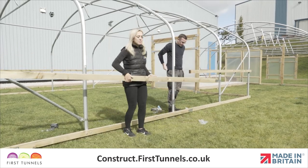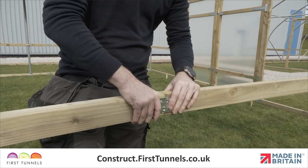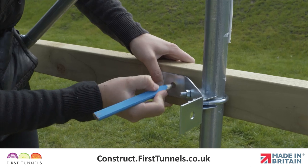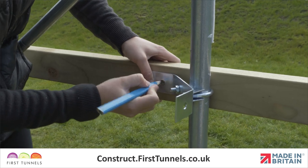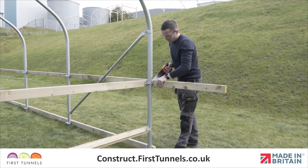Work down the length of your polytunnel, joining sections of 3.2m long side rail, finishing with a 1.8m length if required and securing them to the intermediate hoops using clamps. The side rail will exceed the length of your polytunnel and will be cut off later.